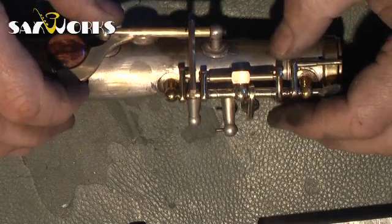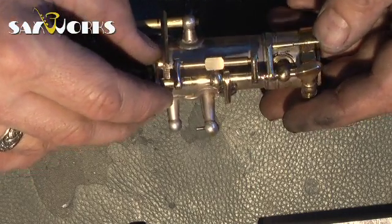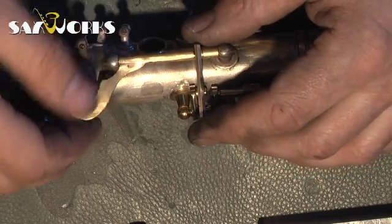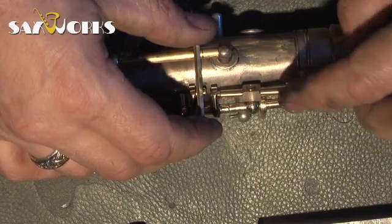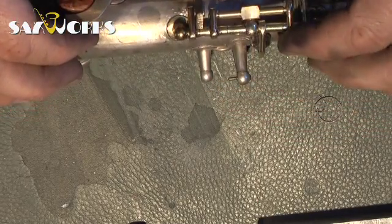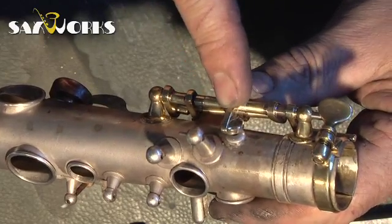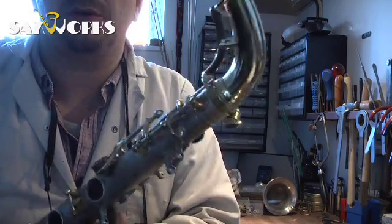The octave mechanism is coming along very nicely. I'm quite happy with it so far — it works as it should with everything moving in the right way. What I'm still lacking is the arm that connects the main lever of the thumb with the octave mechanism itself. I need to just measure up something and get that on, and I need a little spring action as well. I'm gonna do like SML — put in a little spring which will actually help this octave pip open, making for a much snappier octave change. The top of the sax is looking more and more like a saxophone now.